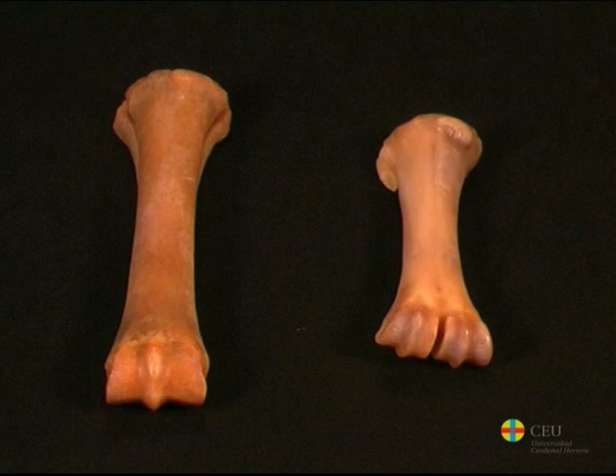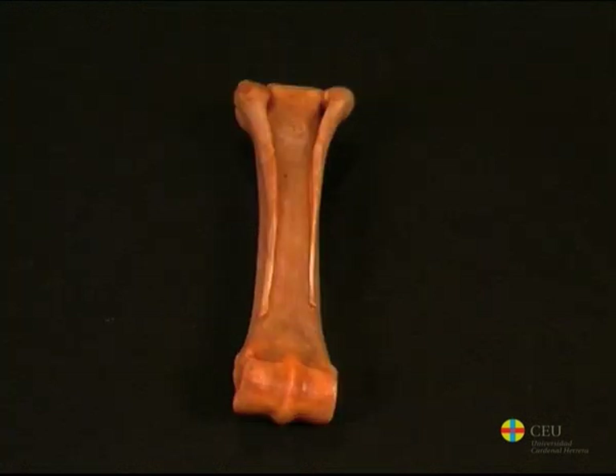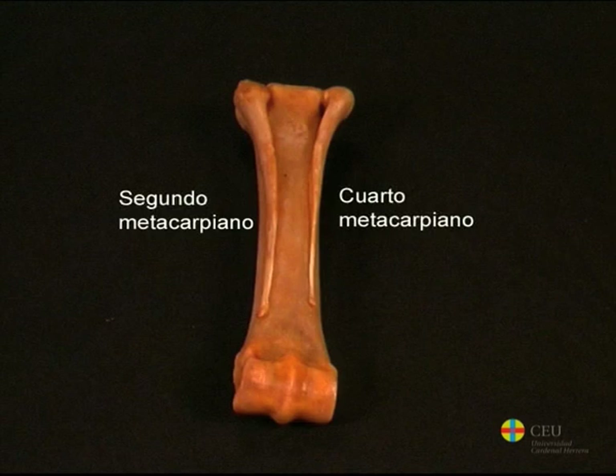The metacarpus is formed by a variable number, depending on the species, of long bones, which are numbered from the radial to the ulnar side. In domestic species, the dog has five metacarpals, although the first one is smaller than the others. In other species, the number of these bones undergoes various reductions.